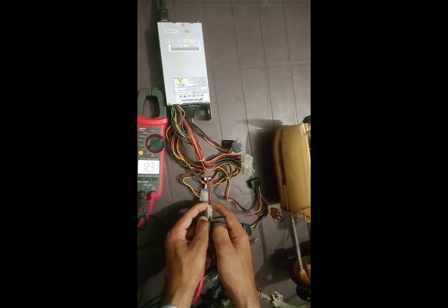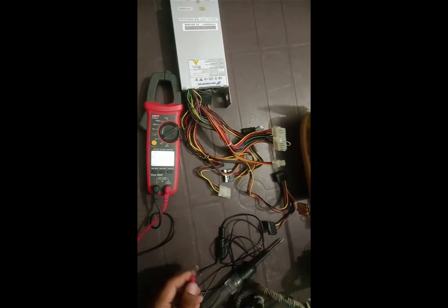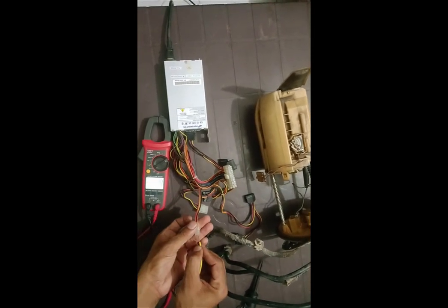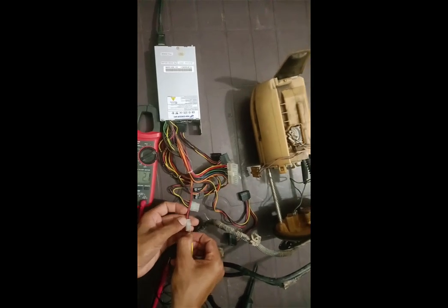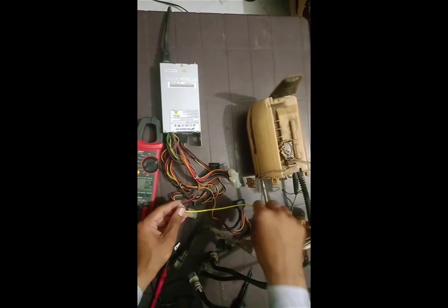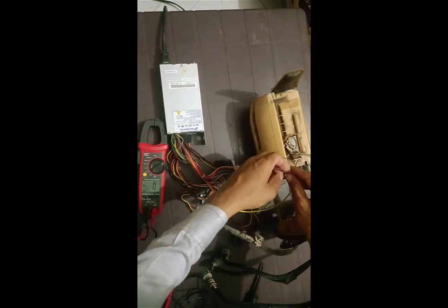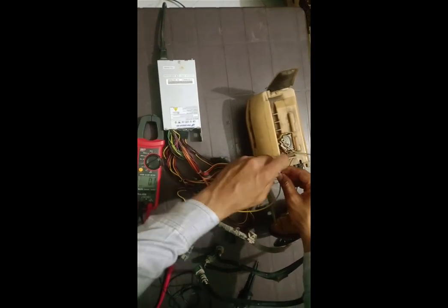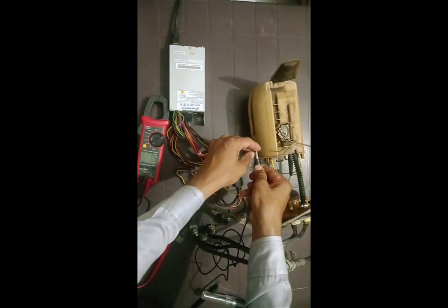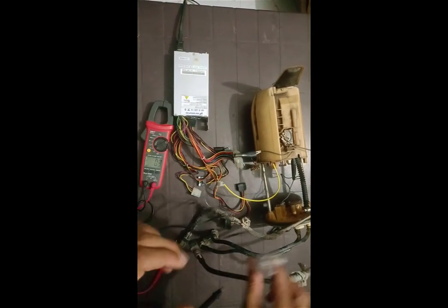Testing the fuel gauge with a test lamp: you need a 12-volt power supply. Connect the positive terminal of the power supply with one cable of the fuel gauge, and connect the test lamp in between the positive terminal of the power supply and the second cable of the fuel gauge.